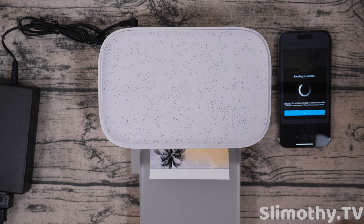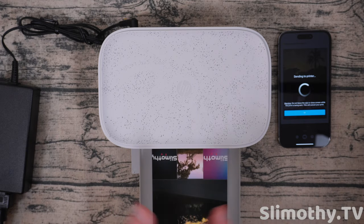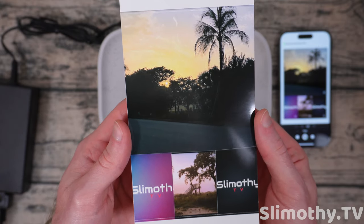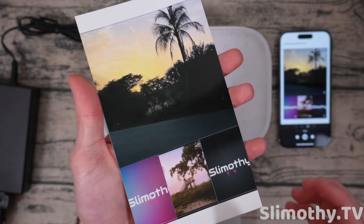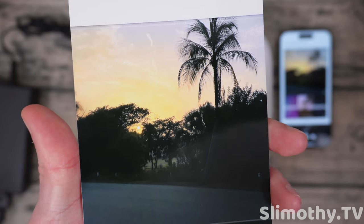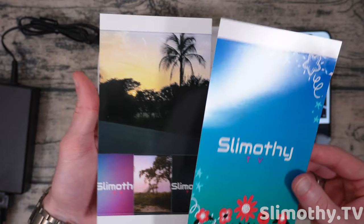This one is actually coming out really nicely. After this one I'm going to do one more really cool print. This is now complete. It's kind of a collage — I just threw a couple pictures together — but you can imagine what you could do with this, especially if you have a vacation trip and want to add a bunch of photos of your friends. You can see just how good the detail is — this looks epic.